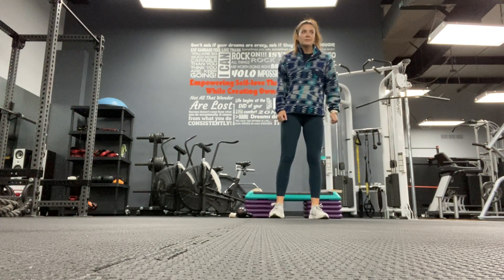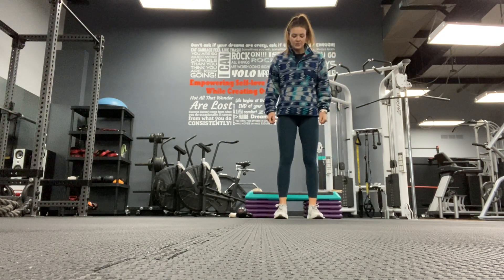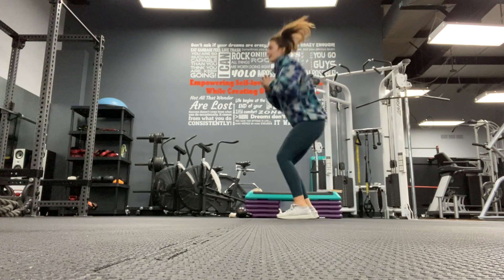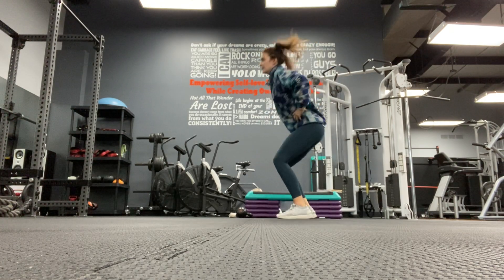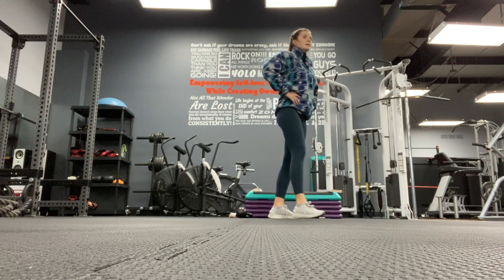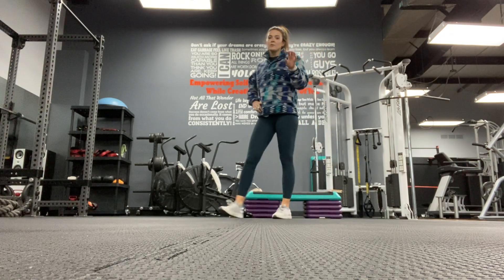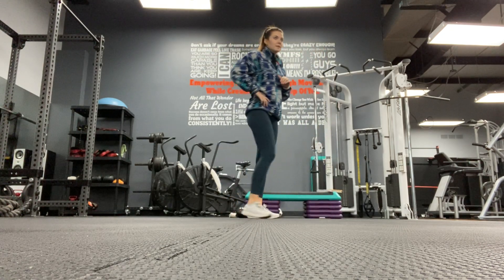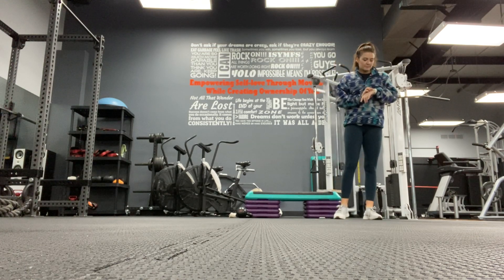Next is a 180 squat. You're going to start right here, turn, come to the middle, turn, middle, turn, middle, turn. Those are our two moves. First one we'll do for a minute, second one we'll also do for a minute.